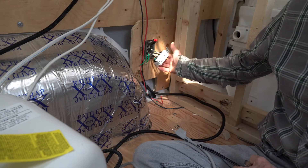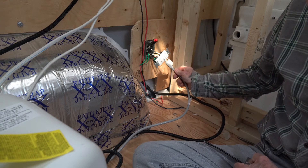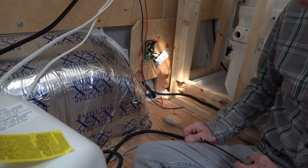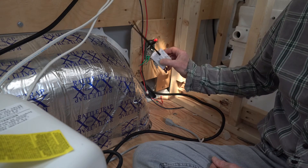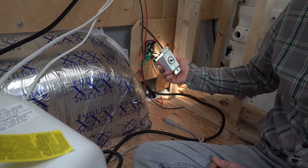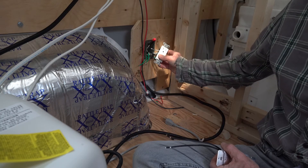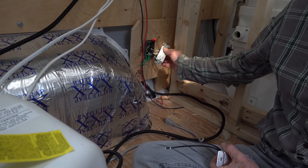I'm installing a plug in this location so I can plug in my electric hot water heater, and I want to have it on a timer. I bought a 15 amp timer and I want to wire it up such that the lower half of this plug is on a timer and the upper part is always live.